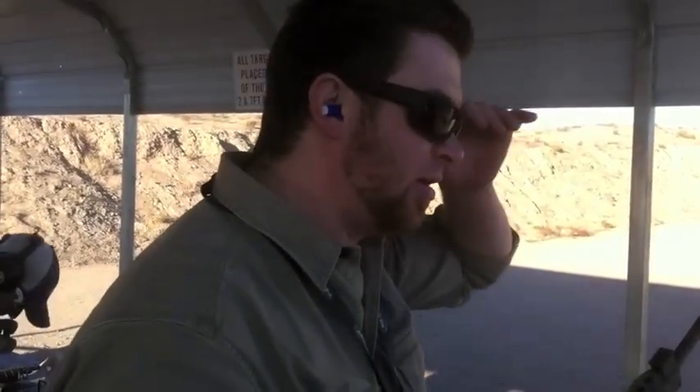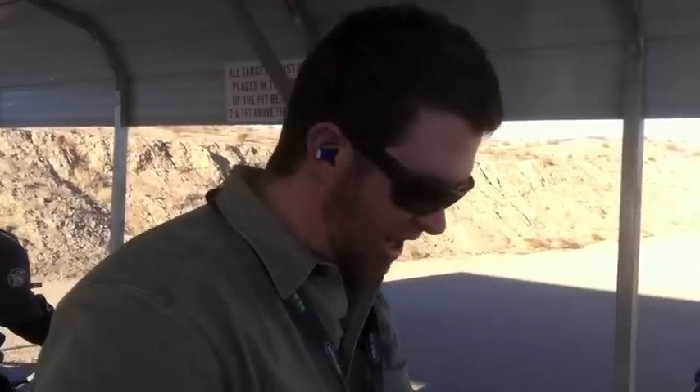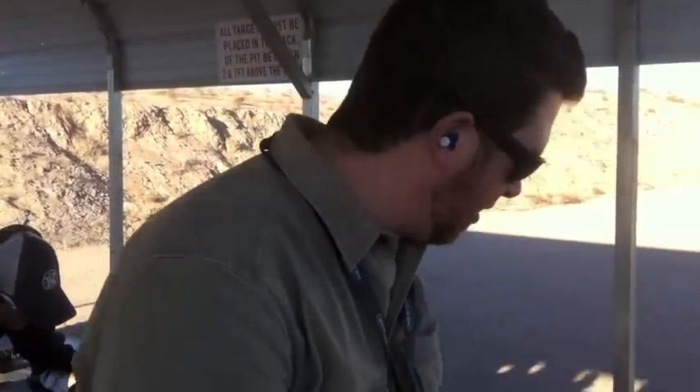What is that, 100 yards? 100 yards. And I was just putting it right on. Kind of a little bit of wind, a little right, not much. But that's very cool, I like that. Thank you very much. Thanks for shooting that. Happy to do it.